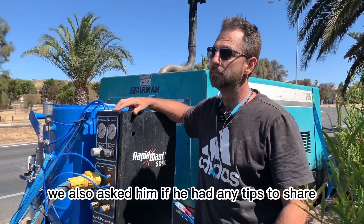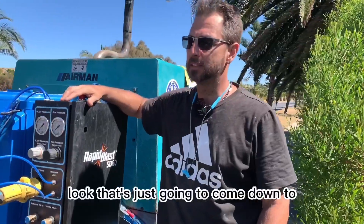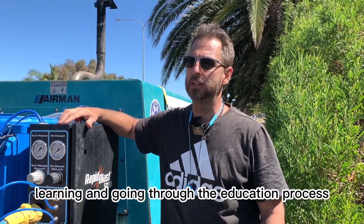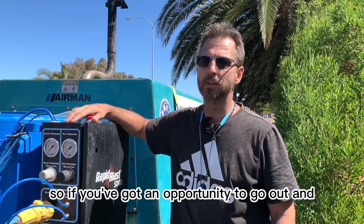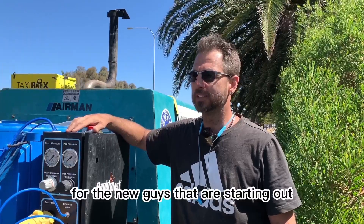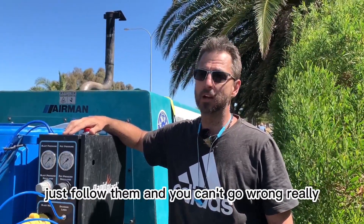We also asked him if he had any tips to share with anyone looking to start their own dustless blasting business. It's just going to come down to learning and going through the education process, because it's not super easy. Whilst it's easy to use the machine, you've just got to educate yourself. If you've got an opportunity to go out and get with someone that's got some experience, by all means do that. For the new guys starting out, there are some great videos through Quantum Blast — just follow them and you can't go wrong, really.